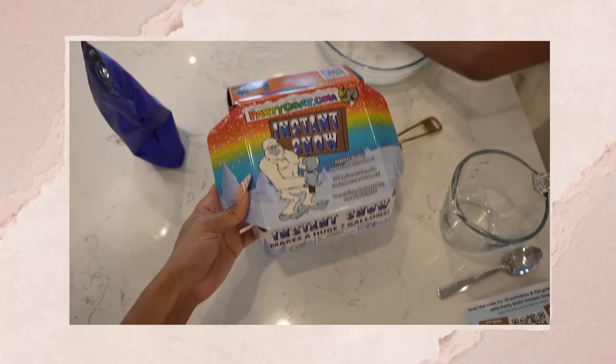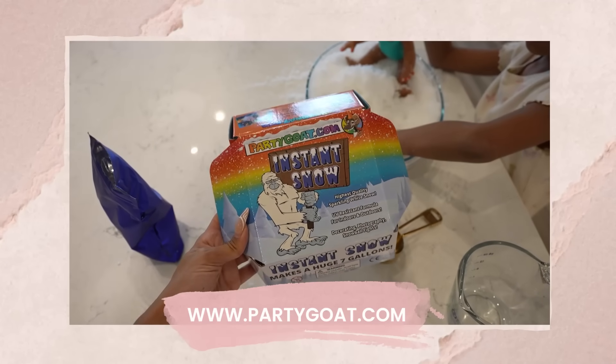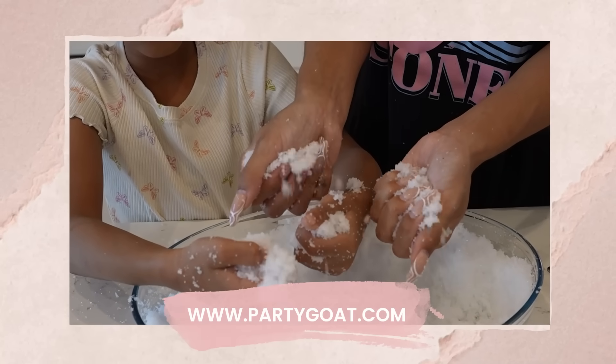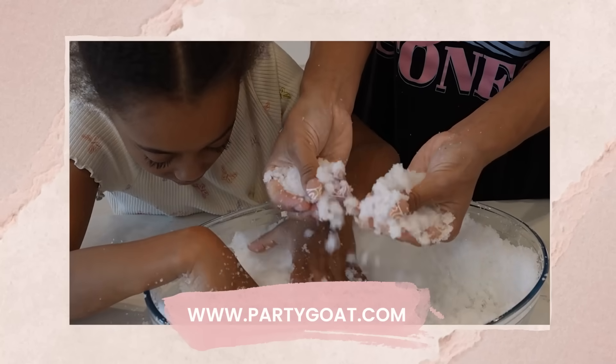We already figured out the main hard part, which is how to have snow in Texas when it's not even below freezing outside. Shout out to PartyGoat because they are supplying all of the instant snow powder that's gonna give us faux snow that looks and feels like real snow. But there are many more logistics that need to be addressed before this entire snow pit idea can really come to fruition.